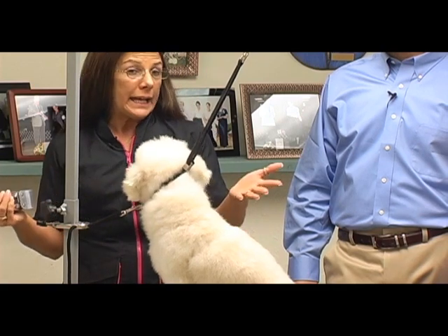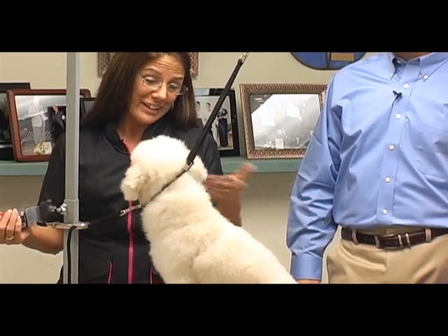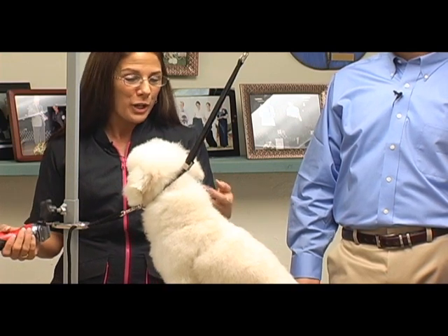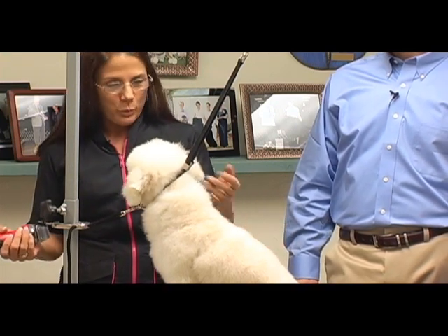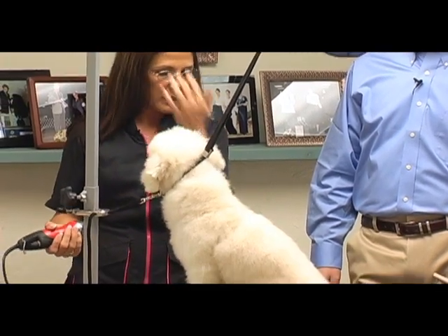I'm using the five blade on him. The shorter the better so the dog doesn't have to come in as often — the groom is going to last a little bit longer. I'm not going to try to do any kind of fancy scissor cut on him. We want to give him a quick easy trim that isn't going to stress him out and isn't going to get anybody hurt.